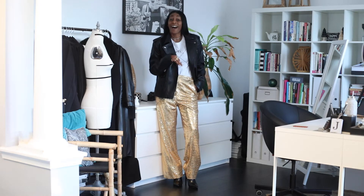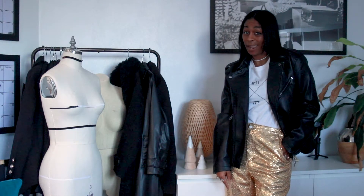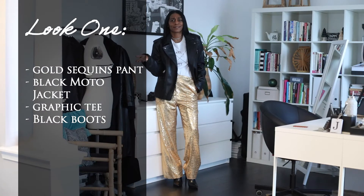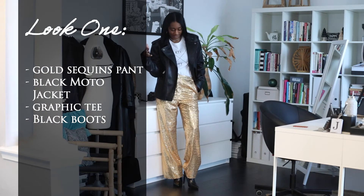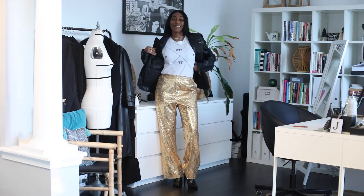So for New Year's Eve this year, I wore a gold sequin suit from head to toe with my boo thang and decided I really want to wear these pieces again. So I decided to pair it with a graphic tee, and I actually make this graphic tee.